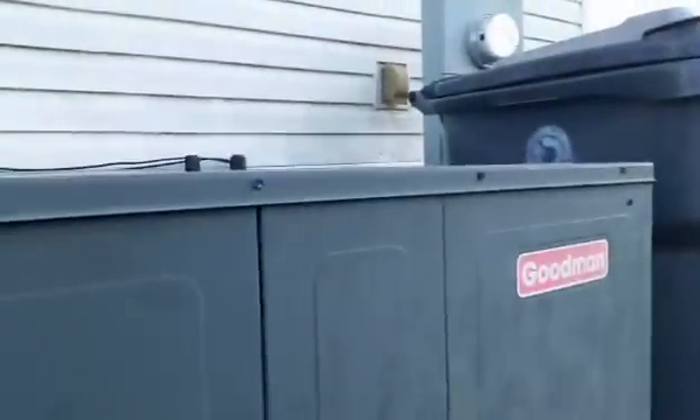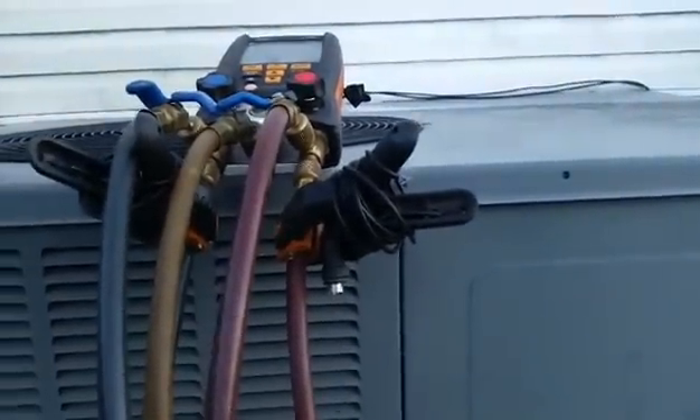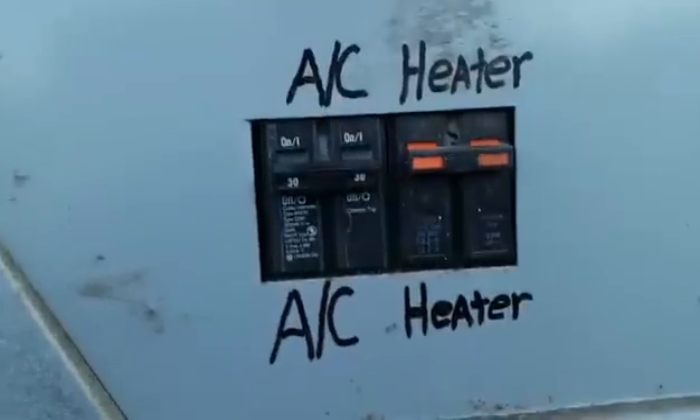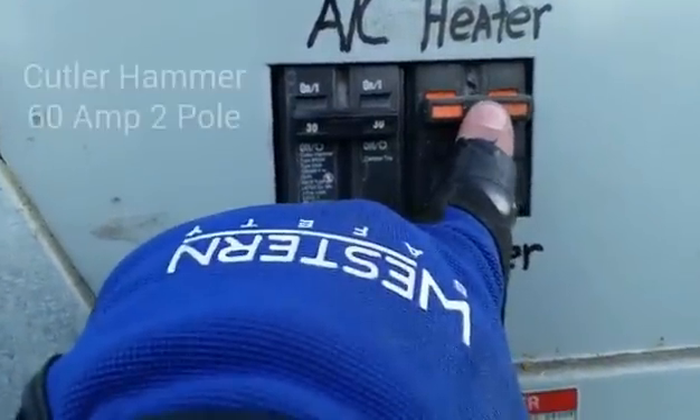We have a Goodman package unit here with no heat. We're going to check the refrigerant pressure, check the strips, and see what's going on. Not a lot of discharge out the top. We'll check the coil. Our AC breaker is off because the heat breaker was tripped.